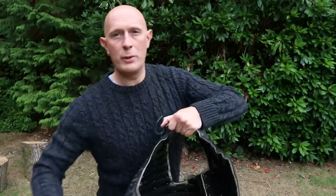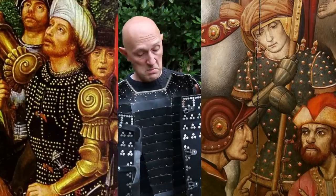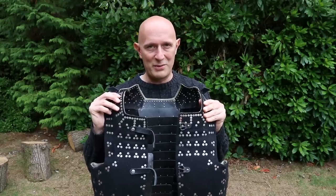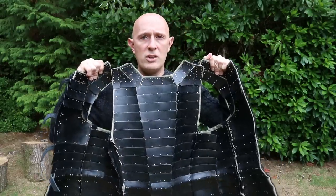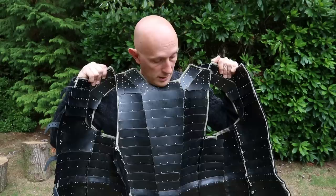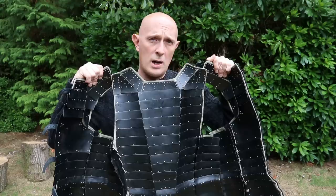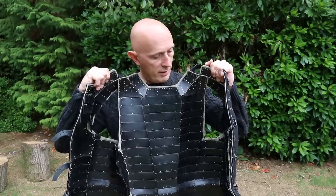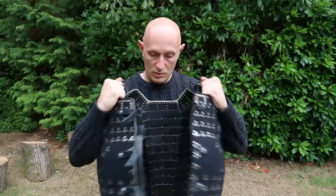Hey folks, Matt Easton here, Scholar Gladiatoria. Today we're going to be looking at the brigandine, a very popular type of armor used particularly in the 15th and 16th centuries, with roots in the 14th century. It developed from a certain form of the coat of plates, but essentially it's made up of lots of plates. Inside, it's made of a large number of hardened carbon steel plates — in this case high carbon steel and hardened — riveted on the inside of a jacket that we put on.